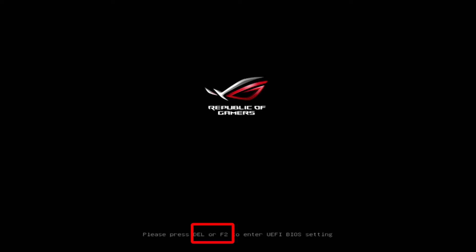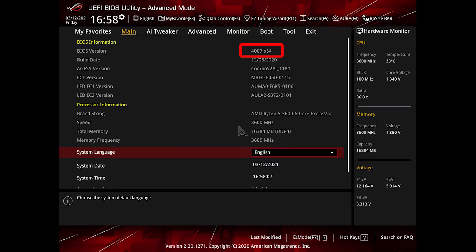The first thing you have to do is enter the BIOS to check the version. You can do this by pressing Delete or F2. Once in the BIOS it will either be up here on your main screen, or if it's not, you might have to change from Easy Mode to Advanced by pressing F7.